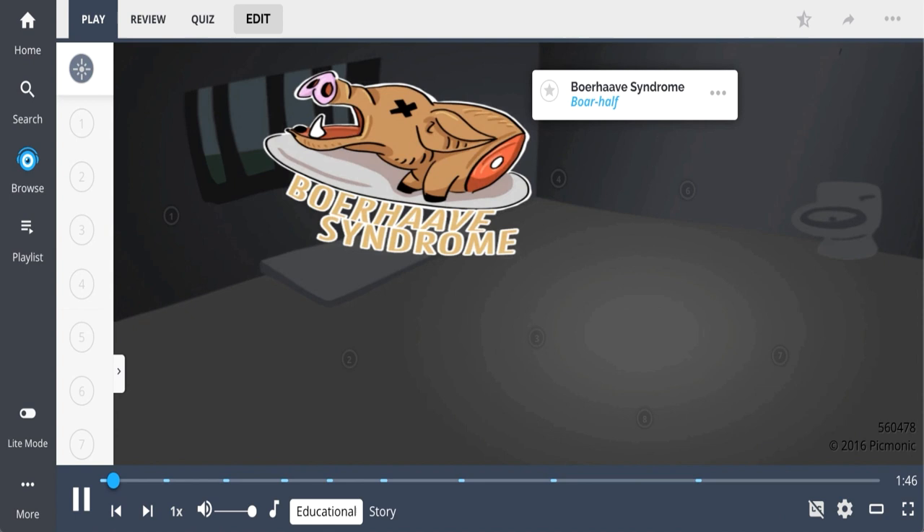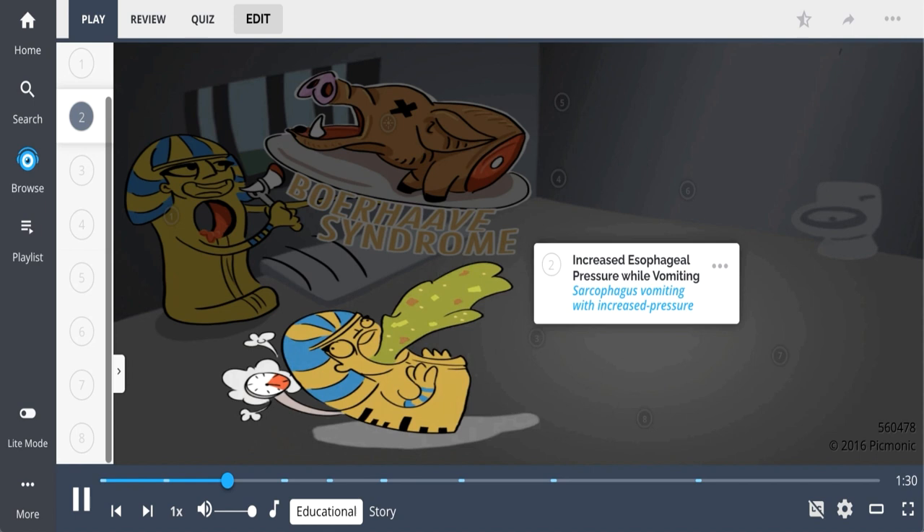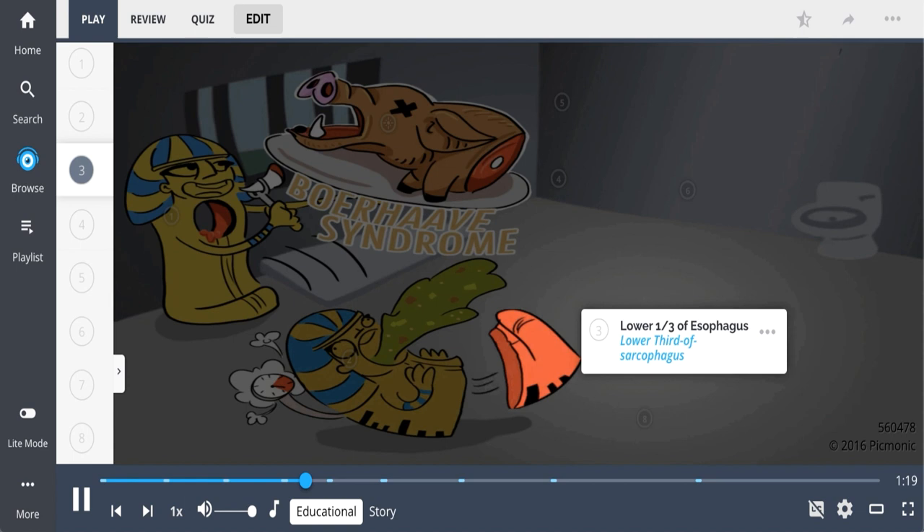Boerhaave syndrome is an esophageal pathology which can be remembered by the sarcophagus's last meal before his execution. Boerhaave syndrome is described as esophageal rupture — the sarcophagus with a rupture in its esophagus after trying to eat a large meal. These ruptures typically occur from increased esophageal pressure while vomiting, seen here as the sarcophagus vomiting with increased pressure, blowing off the lower third of the sarcophagus.